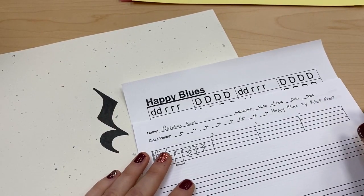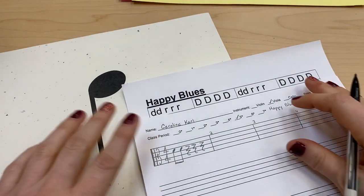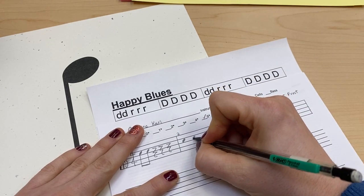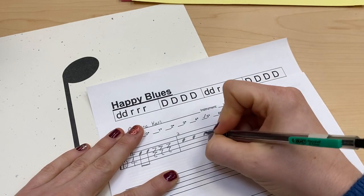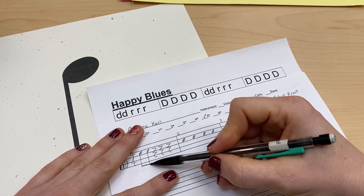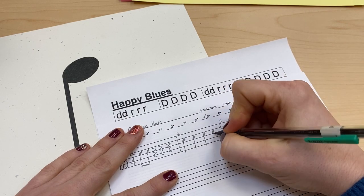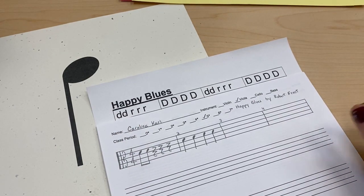Now I'm going to do measure two. Measure two is four D's, and they're all going to be quarter notes. I'm going to draw my note heads first so I can space them out better. Then I'm going to put my stems on, making sure that my stems come down to the same length since these are all the same note D. Now I'm done with measure two.